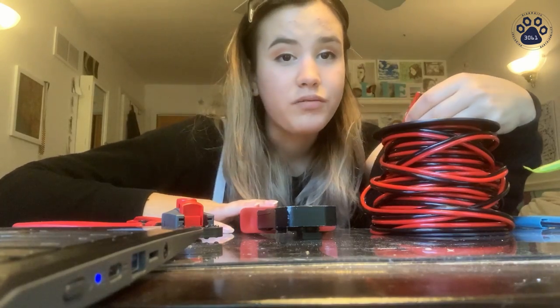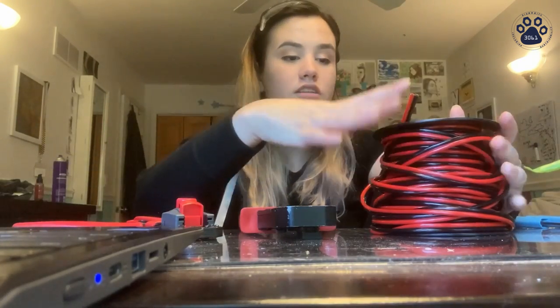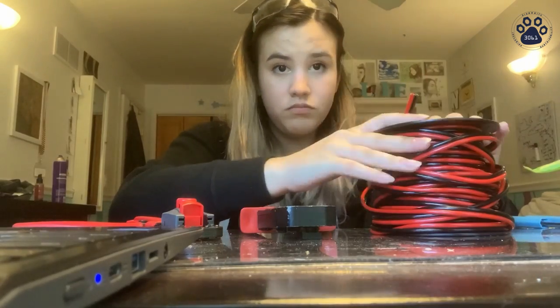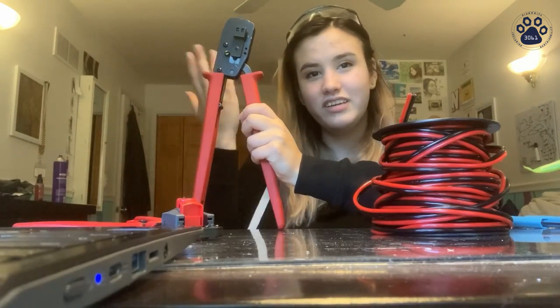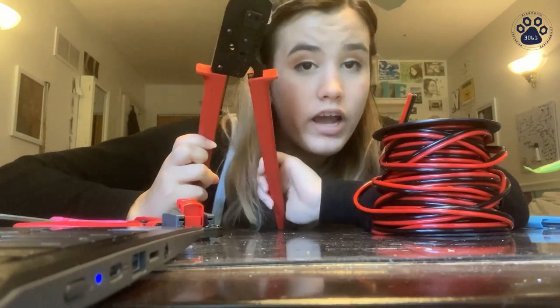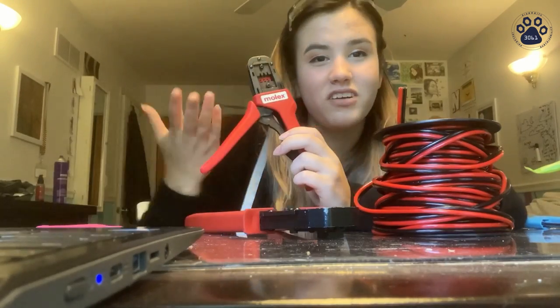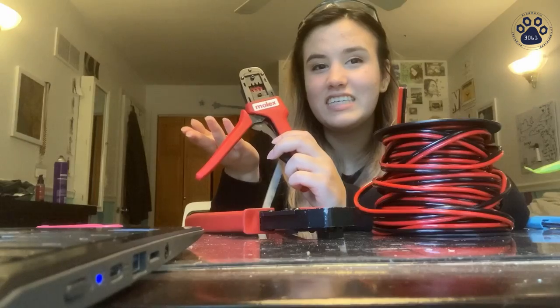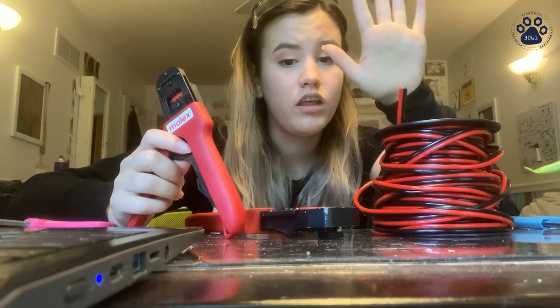In this video I want to teach y'all how to crimp motor wires. The gauge I'm going to be using is club gauge — this is basically what we use for all of our motor wires. There are two different kinds of crimps: barrel crimps and connectors. First I'm going to show you how we crimp using what we call the daddy crimper, which is for all of our big connections using 12 gauge. We also have the baby crimper, which we use for all of our smaller connections — basically anything smaller than 12 gauge.